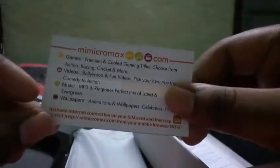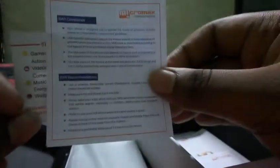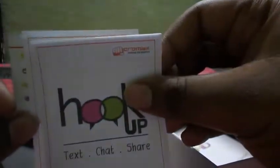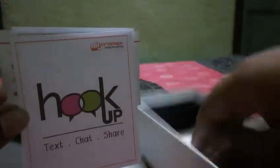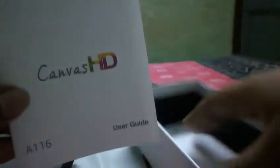The earphone tip is triangular and gold-plated. Next, we have a Micromax.com card, a SAR complaint card, a hookup guide, a Canvas HD user guide, and last but not least, a warranty certificate. That's everything in the box.